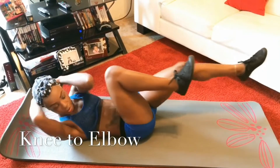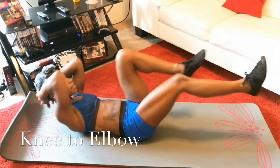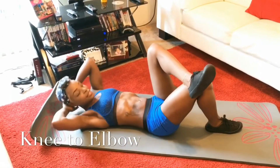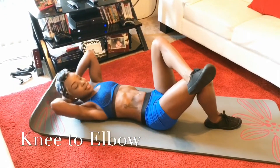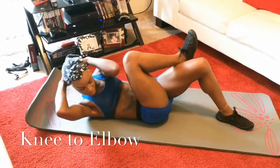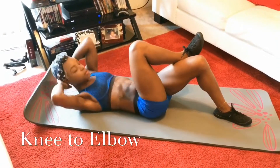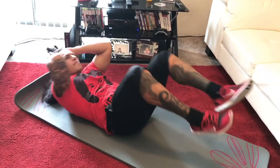The third workout we did was knee to elbows. Oh my gosh, you guys, this hurts really, really bad, but I swear it is so worth it. Knee to elbows is good for the obliques — as you can see if you look at my sides and back area, you can see those obliques coming out!